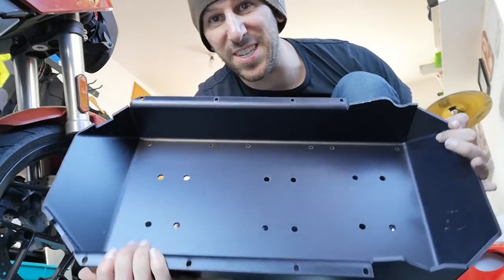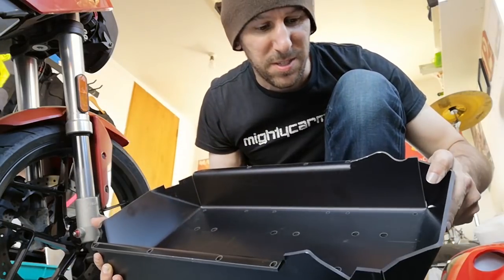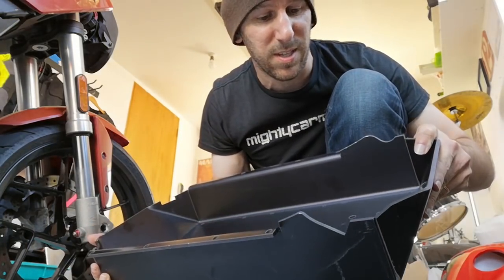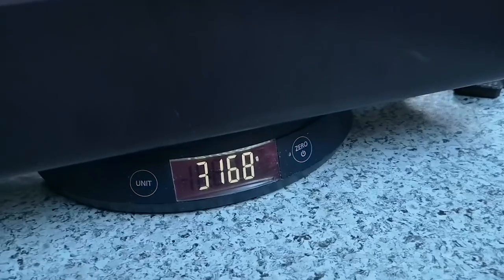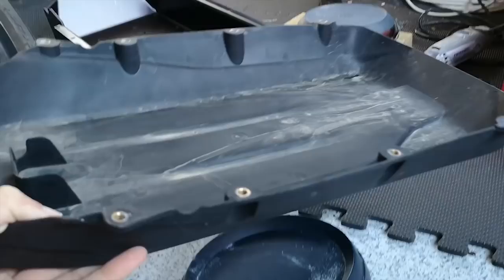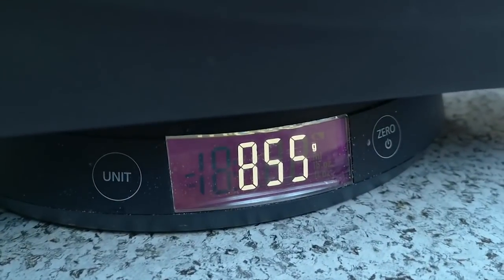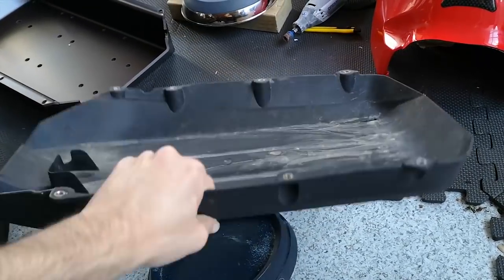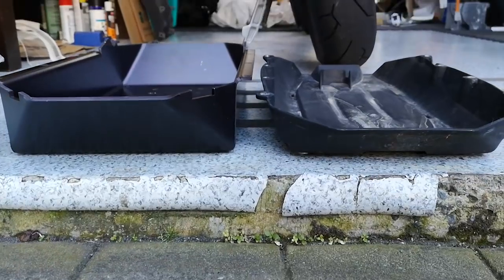In all its glory, the Digi Now charger pan. It's really heavy, actually. Let's get it on the scales and compare it to the original pan. Just over three kilos for the new pan. The original was just made out of plastic, so it's way lighter. But I have a feeling the new chargers would just melt this thing. The Digi Now pan is a lot deeper, too, because the superchargers are taller.